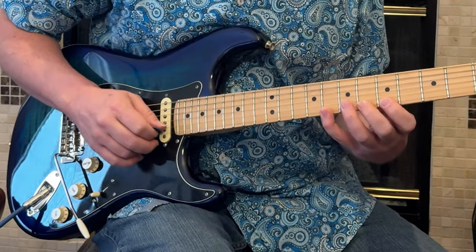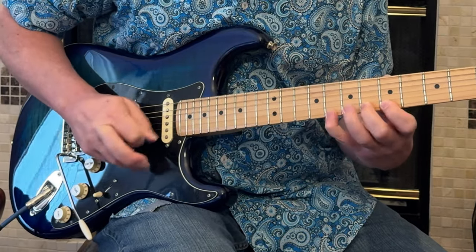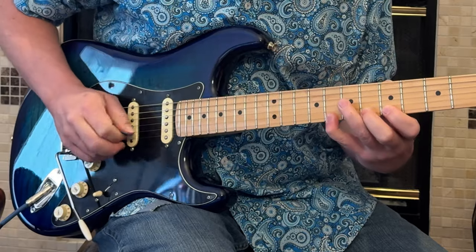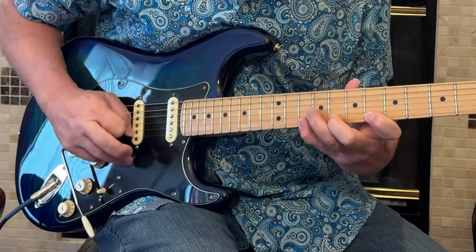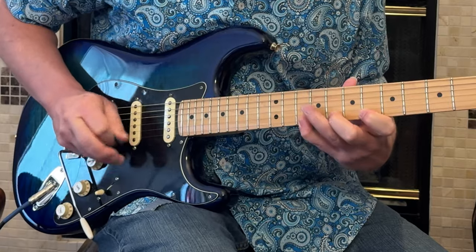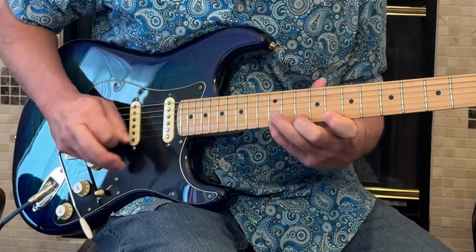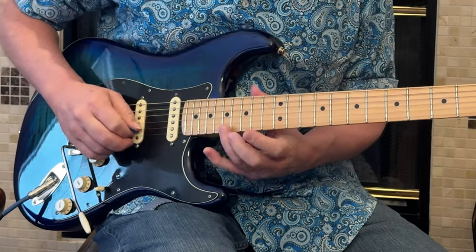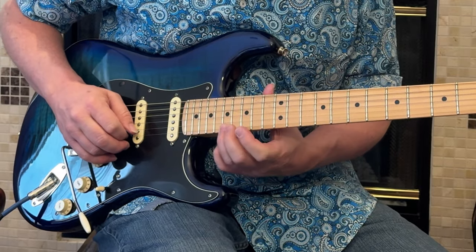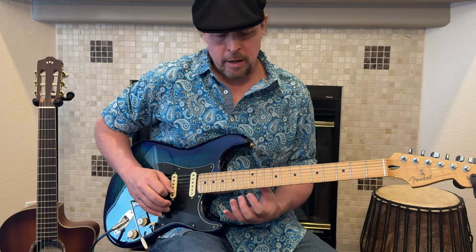Then we're going to go back to that fast picking thing: six, eight, ten — then eight, ten, twelve. And then the seventeen with three opens again, that whole thing. Seventeen to fifteen and chromatic down again.